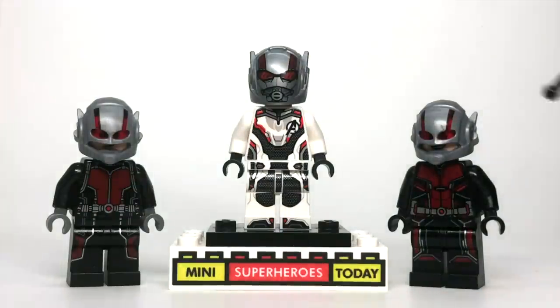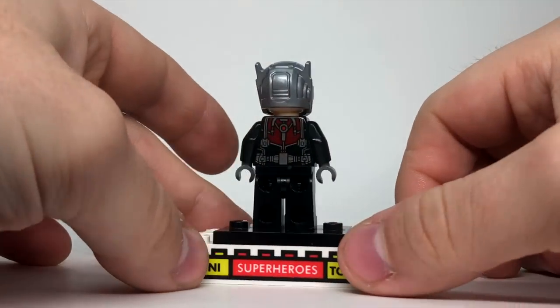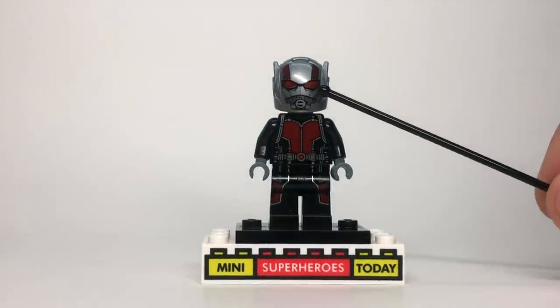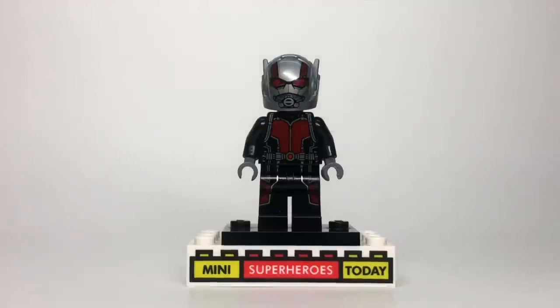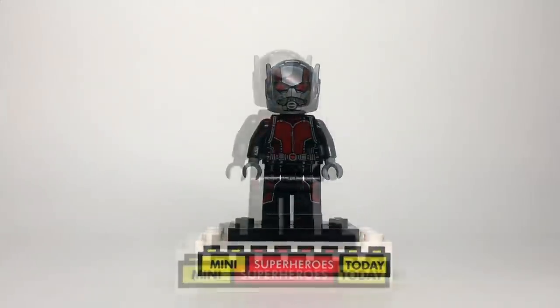So in today's video I want to go ahead and put this helmet on these figures and show you guys what that looks like. First up we've got the 2015 Ant-Man, and of course this helmet just looks absolutely amazing. I can't believe how great this looks. In the Ant-Man movies you can actually see his eyes through the helmet, but for whatever reason on this design they ended up just kind of glossing them over and not showing the eyes — but it's not a deal breaker. That's what the helmet looks like on the 2015 version of Ant-Man.